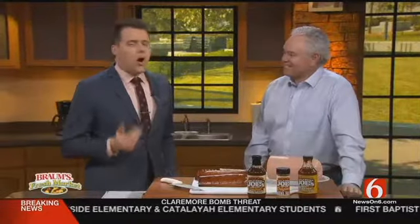Thanks, Stacia. We're in the cooking corner now. Always happy to have Oklahoma Joe — Oklahoma Joe Davidson here — talking about a classic in Oklahoma: barbecue bologna. But not everywhere.